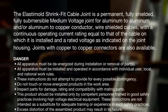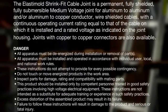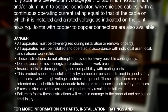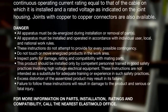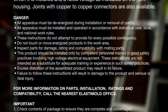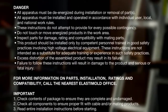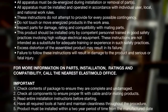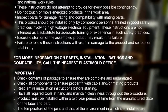Danger. All apparatus must be de-energized during installation or removal of parts. All apparatus must be installed and operated in accordance with individual user, local and national work rules. These instructions do not attempt to provide for every possible contingency. Do not touch or move energized products in the work area. Inspect parts for damage, rating, and compatibility with mating parts. This product should be installed only by competent personnel trained in good safety practices involving high voltage electrical equipment. These instructions are not intended as a substitute for adequate training or experience in such safety practices. Excess distortion of the assembled product may result in its failure. Failure to follow these instructions will result in damage to the product and serious or fatal injury.